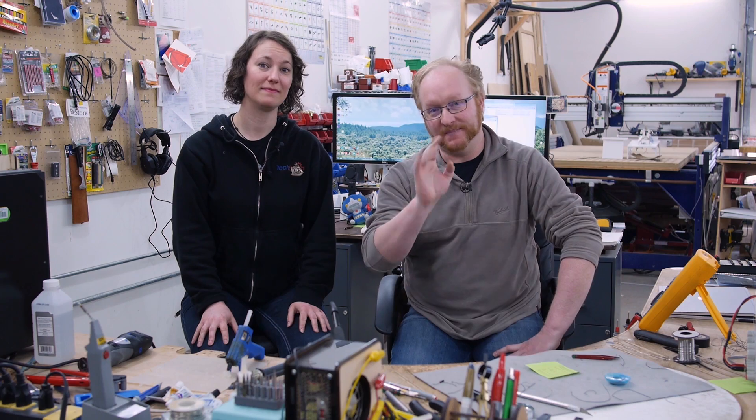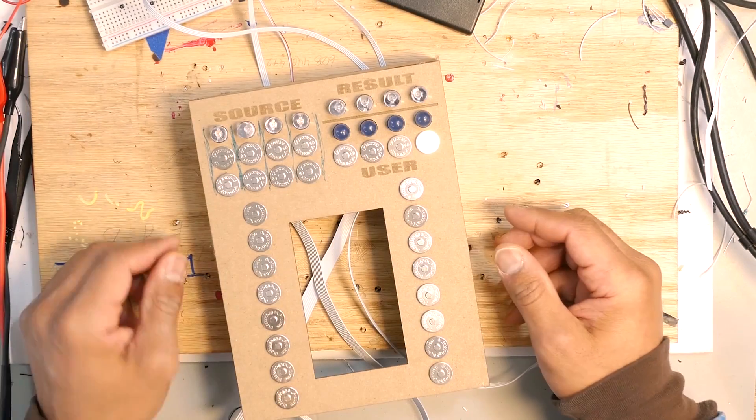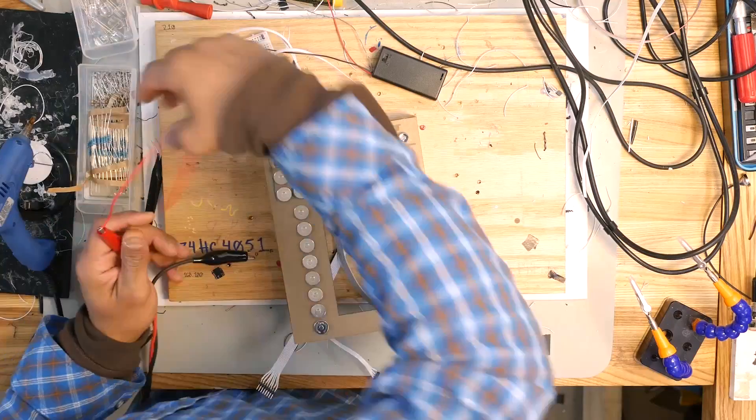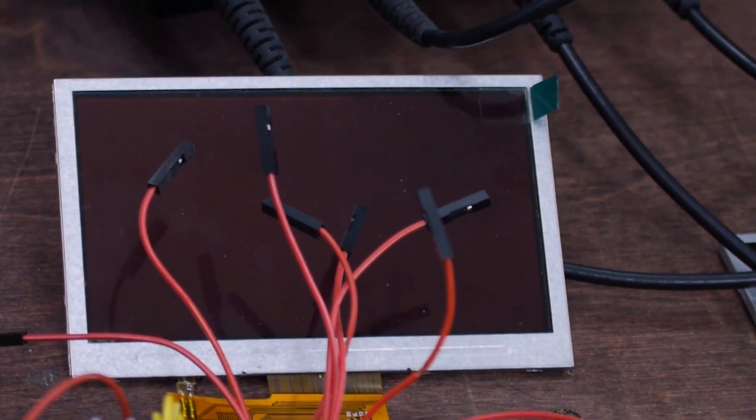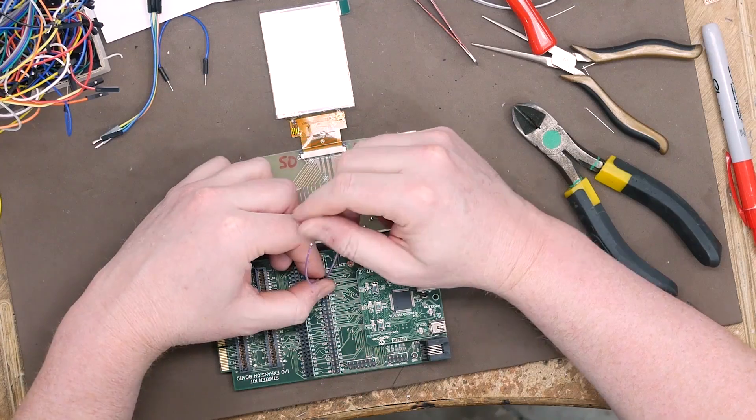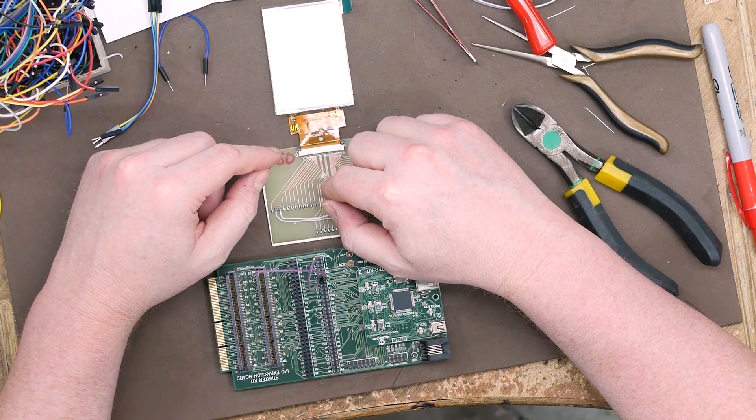Hello and welcome back to the Ben Heck Show. We are getting back to the logic gate board game build this week. In a previous episode we decided that we were going to use an LCD screen to simulate multiple different types of circuits and gates instead of just trying to have a whole board of it. I think that will make it much easier to design the puzzles and the layout and just the gameplay in general.